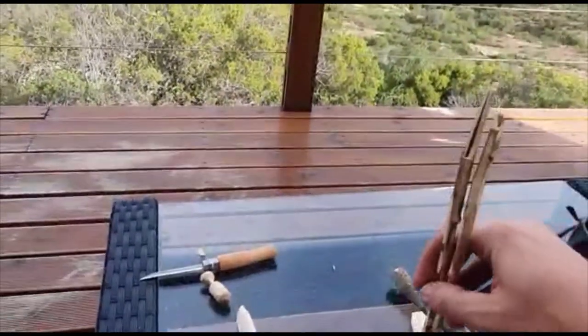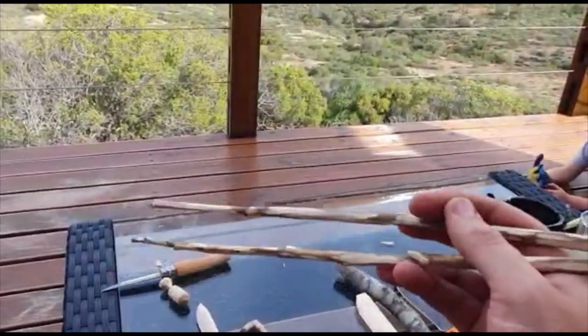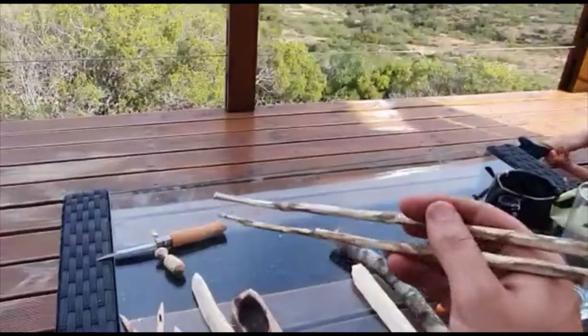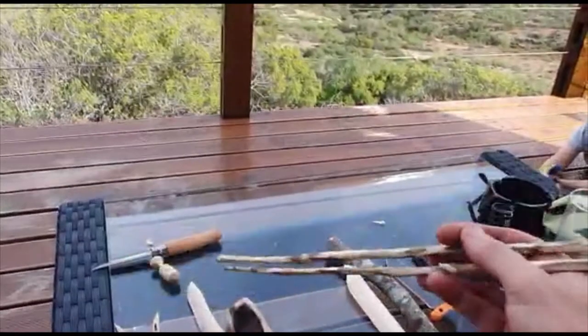For most things when you're eating, you can use these as chopsticks — to stir, to cook, to flip things when you're frying. You can use them as tongs and you can use them to eat as chopsticks.